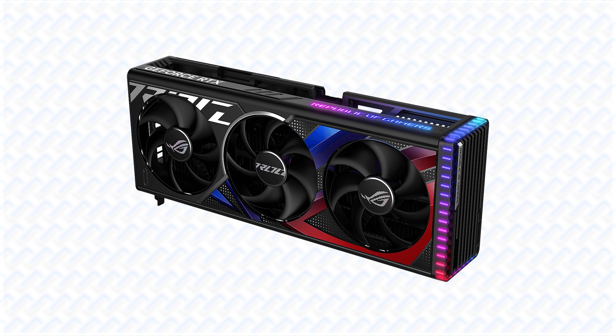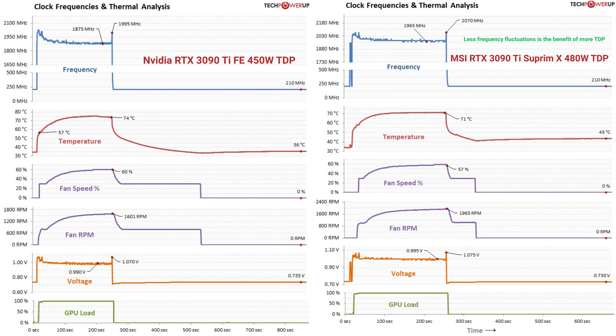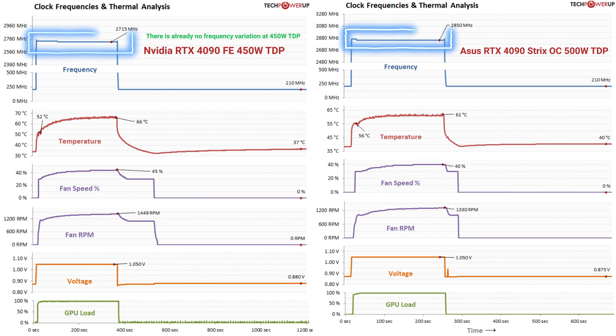In the case of the RTX 4090, where the budget is already so high, why not just get the best one? In the previous generation, power limits were very important, as that makes the biggest impact on GPU performance. For the RTX 40 series GPUs, however, this is no longer the case.